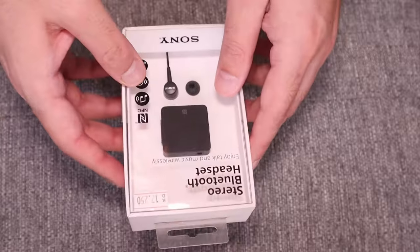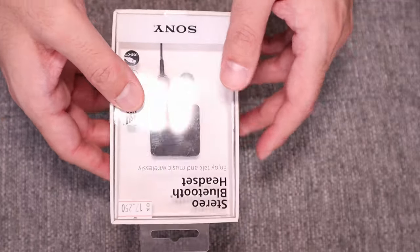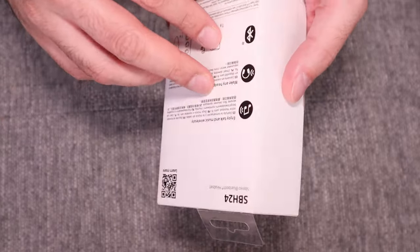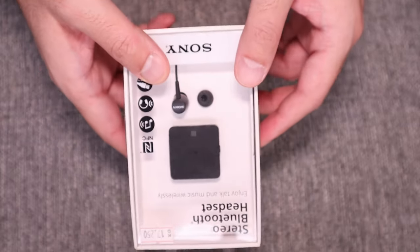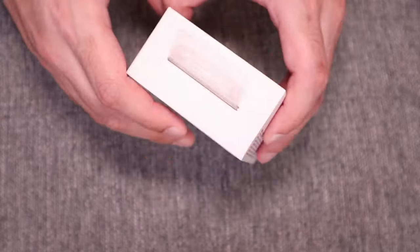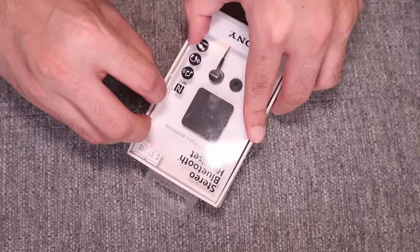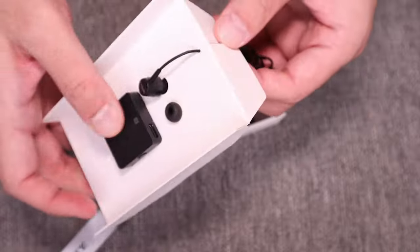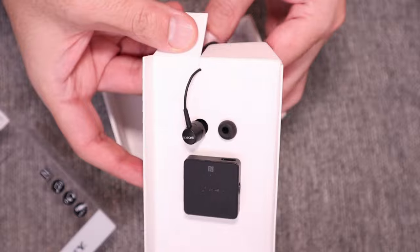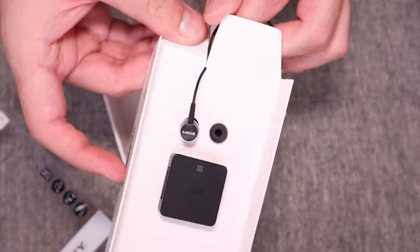Hi guys, welcome to another episode of TechChutney. In today's episode we'll be taking a look at this Bluetooth headset, and it's not for what you think. I'll be connecting this with my television because we got a TV and the sound quality is not that good. So I wanted to connect something to my TV so that I can get better sound quality.